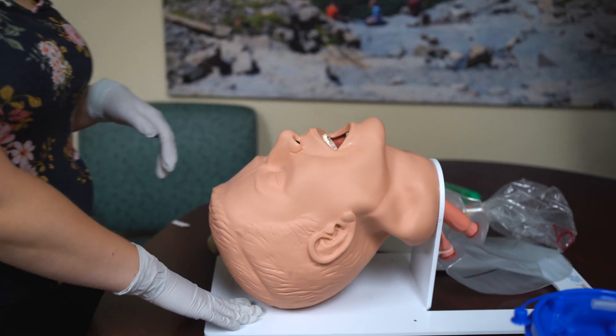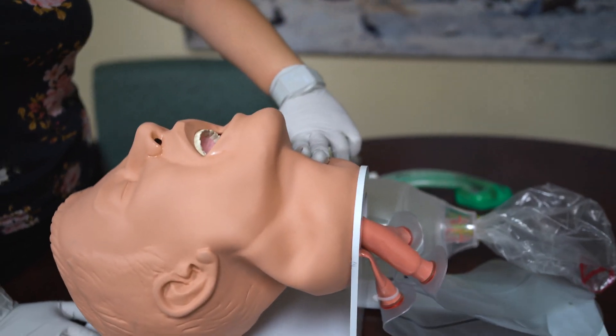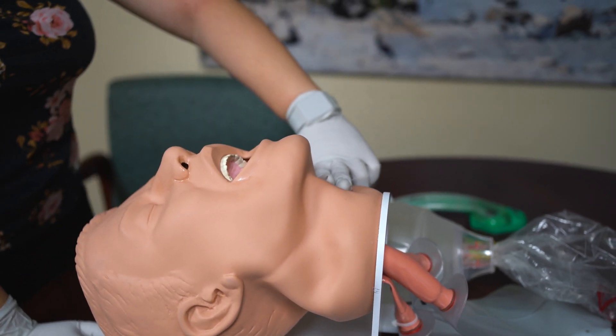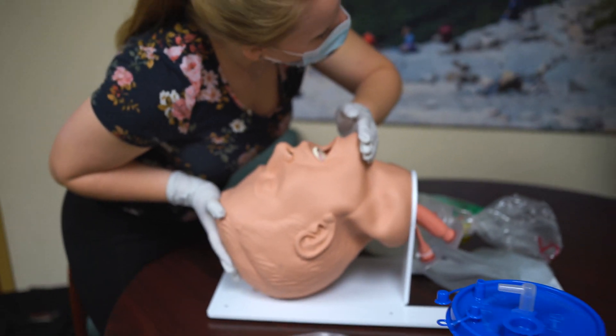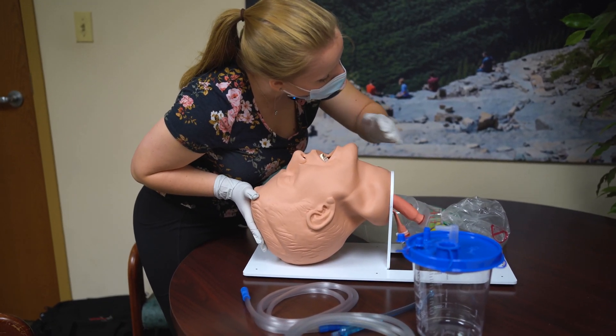My patient's unresponsive, so I'm going to palpate a carotid pulse for no longer than 10 seconds. I feel a weak pulse, so I'm going to consider requesting backup right now. Then I'm going to do a head tilt-chin lift — I'm going to listen and feel for breathing while watching for chest rise and fall.